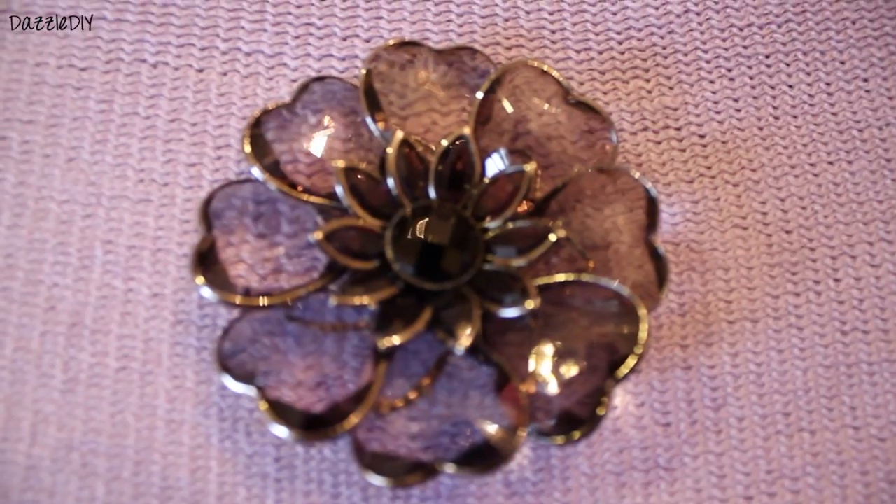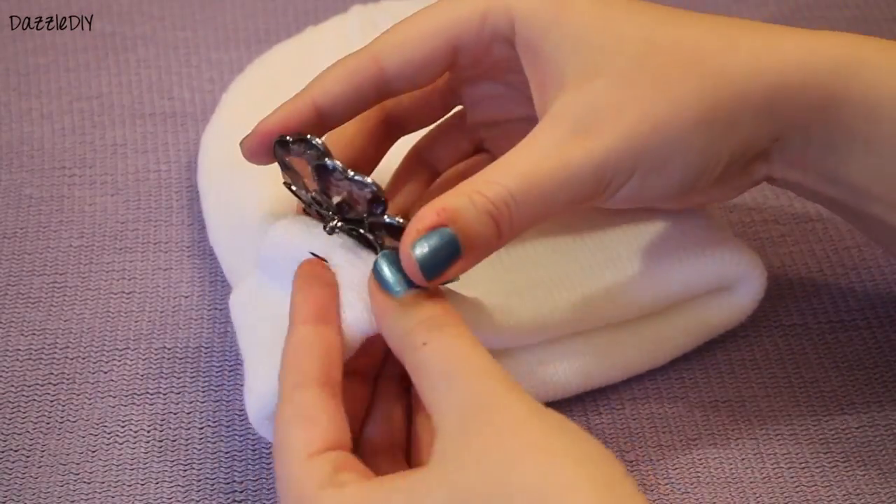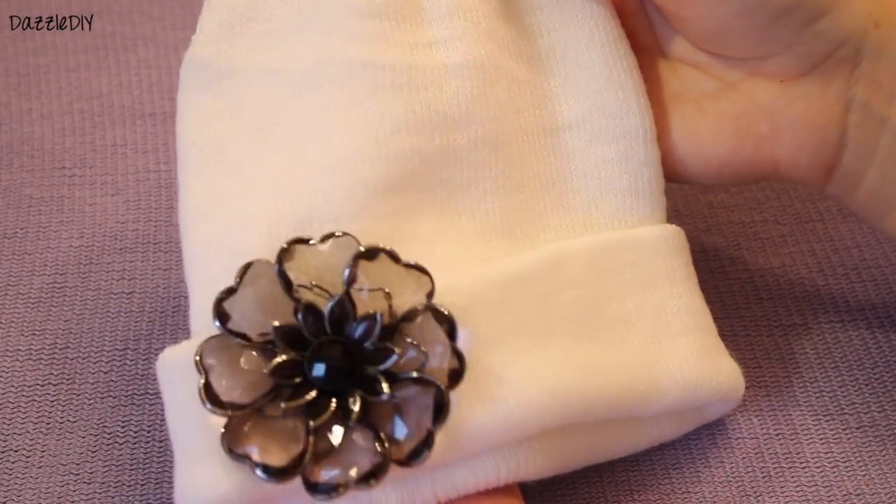This next beanie I love so much. I took a plain white beanie and this decorative pin that's costume jewelry, and I love it. I put it on the beanie and I went ahead and wore it. I think it looks so cute on.